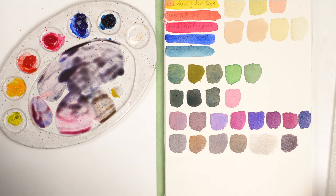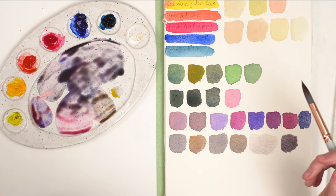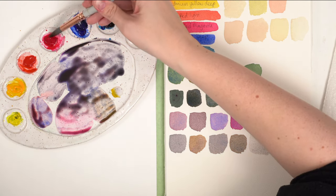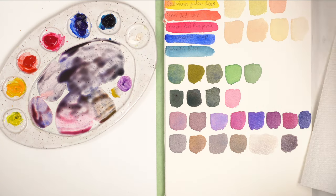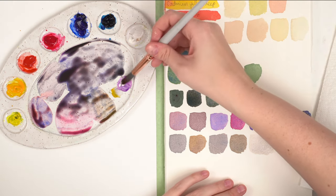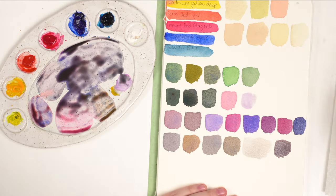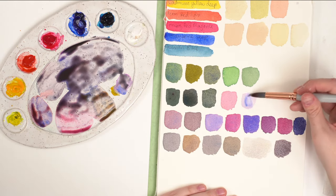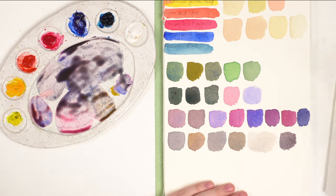Someone asked about lavender — that is one where you would add some white to a purple. So making a little bit of purple here, then adding a little bit of white to make it more opaque. Add a bit more blue and you get this beautiful lavender color.